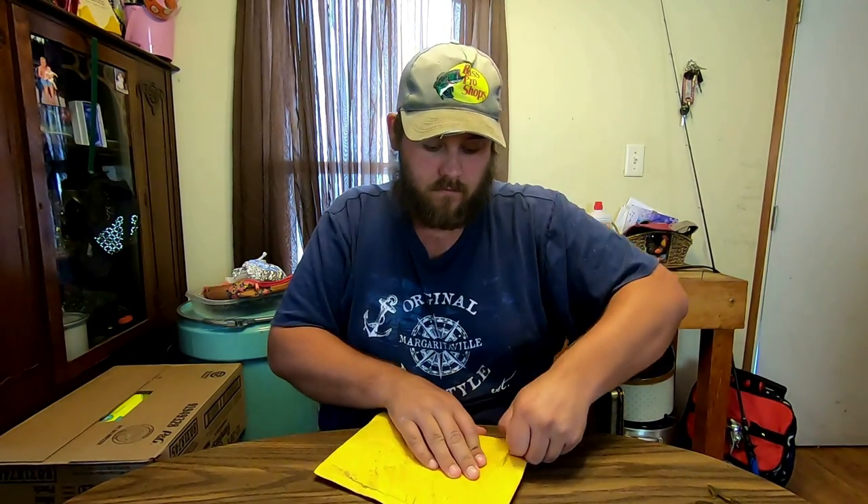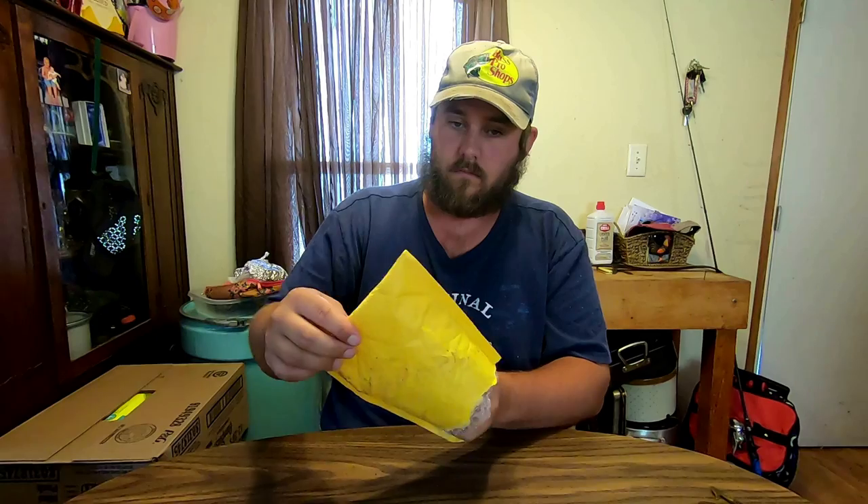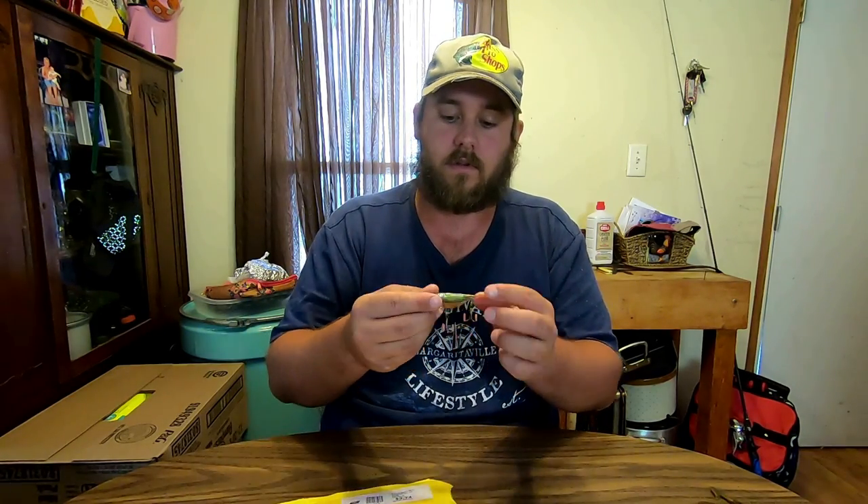Hey guys, welcome to River Bassin. Today's video is gonna be a little bit different — gonna talk about some of my favorite baits to throw during the summertime at the river. But before I get started on that, I want to show you a bait I got on Facebook from Samson Lures. I don't know if they have a website, but I'm just gonna open it — he hand paints lures.